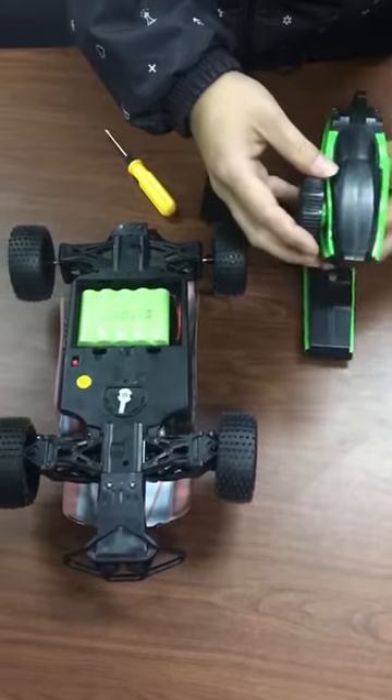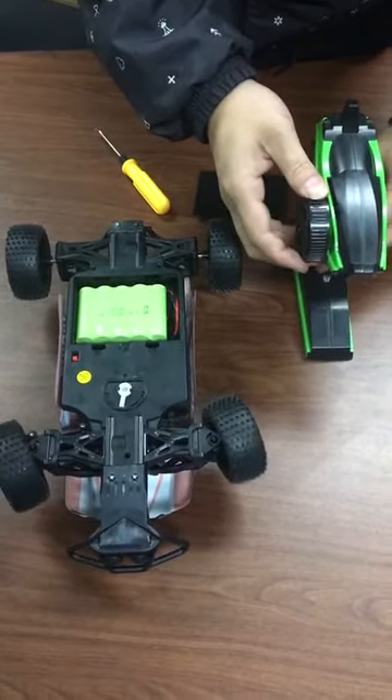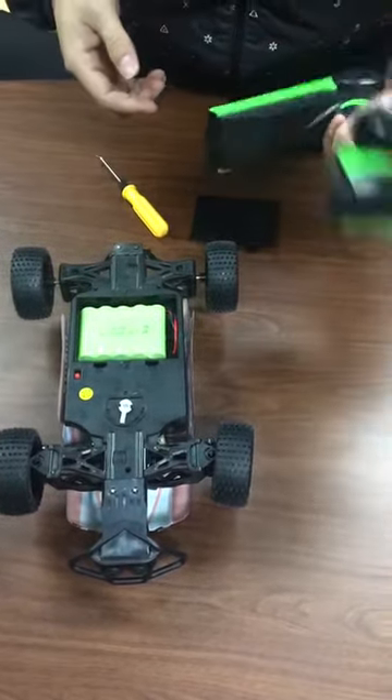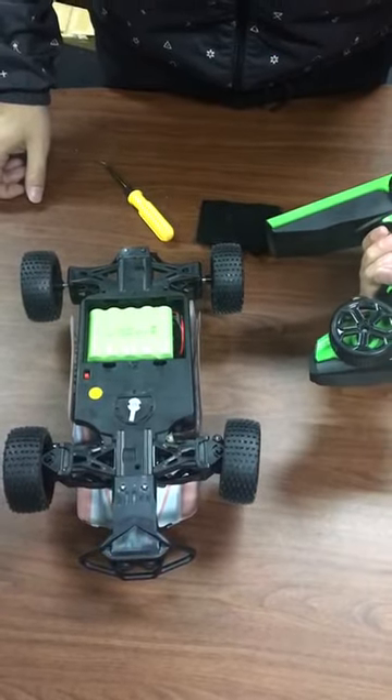Now, the correct way is to press the steering wheel. You will find the front wheel will turn left and right. So this means the car and controller are connected to each other successfully.